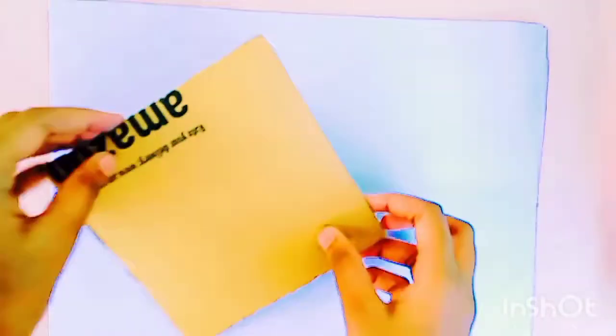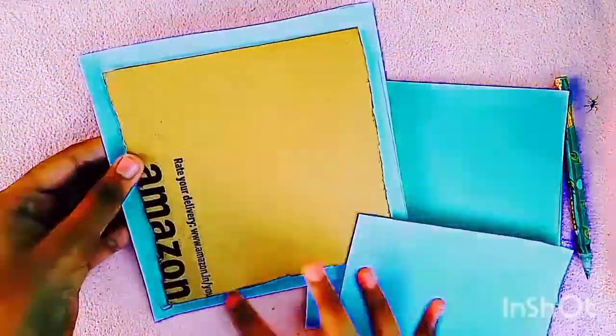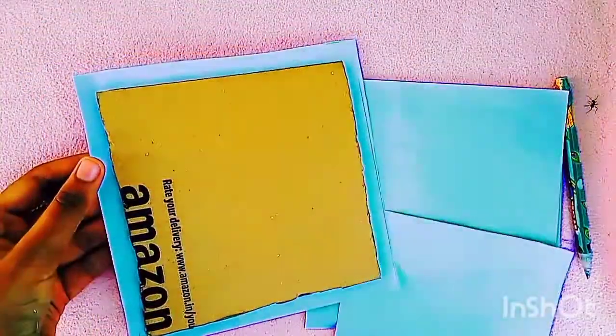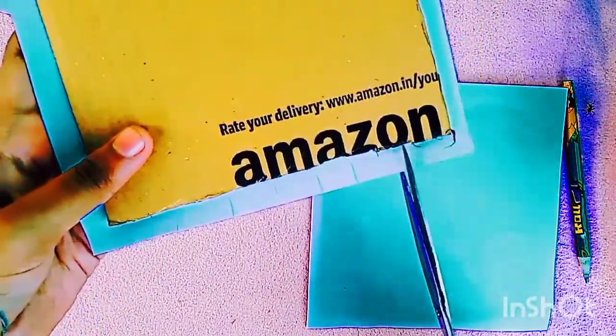To paste on the cardboard, I am taking two white sheets. One sheet is slightly bigger than the cardboard so as to cover it neatly. We have to cut and paste the bigger sheet to the cardboard.